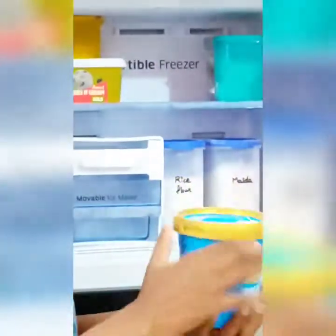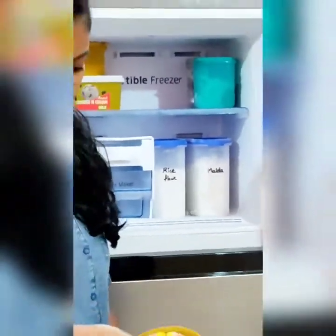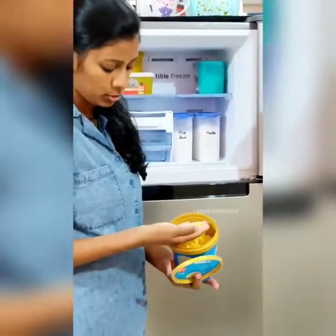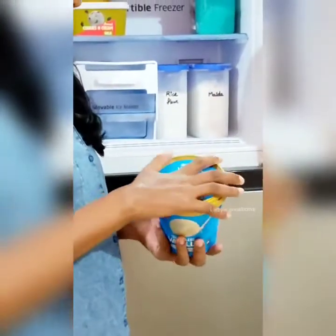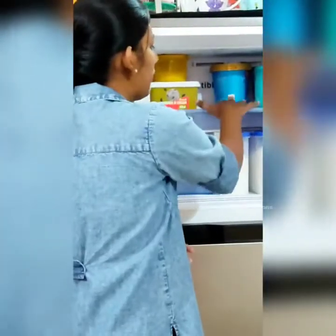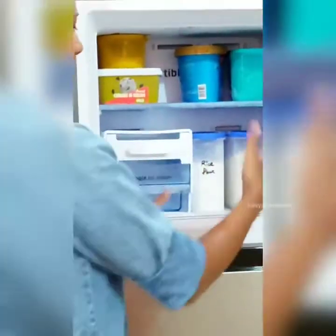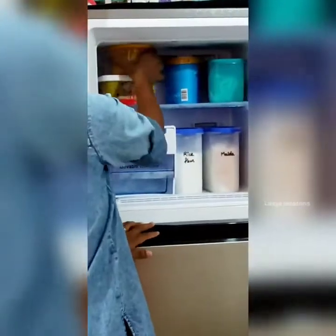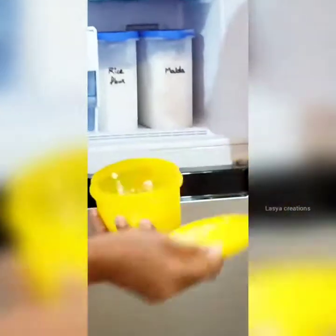You can also use ice cream boxes for storage — you can use them for 3 to 4 months. Some items can be stored for more than 20 days, and fresh items can be used for 15 days. You can use this ice cream box storage for a few days as needed.